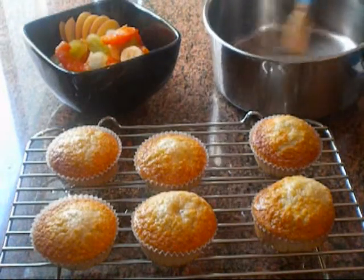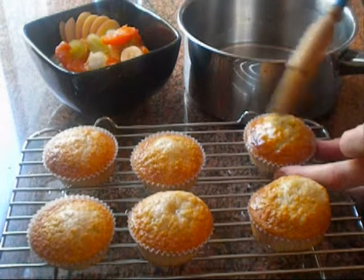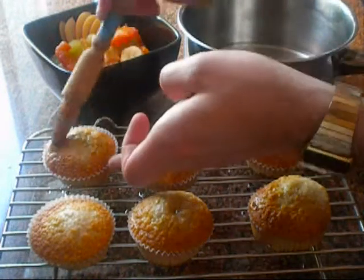Now we've made our stock syrup. It's very, very simple. Just take a little bit on a brush and brush your cakes like that. So easy, so simple. And it just keeps them really moist and adds that extra bit of flavour to them.